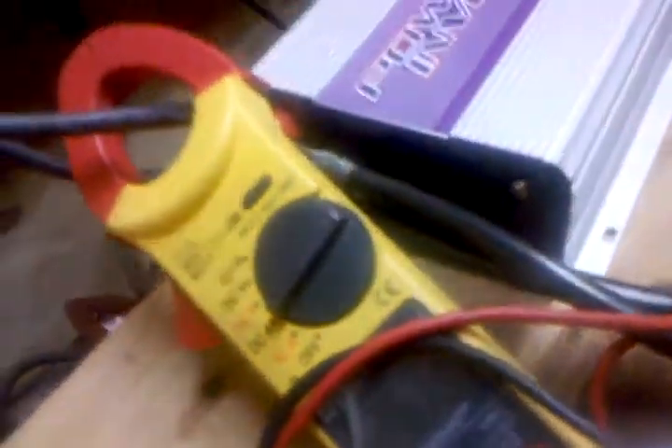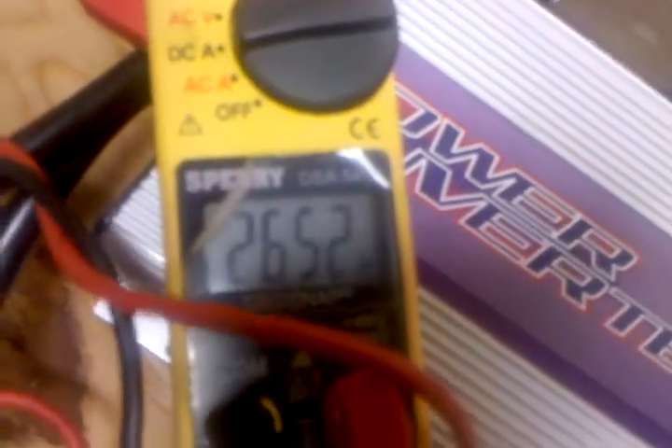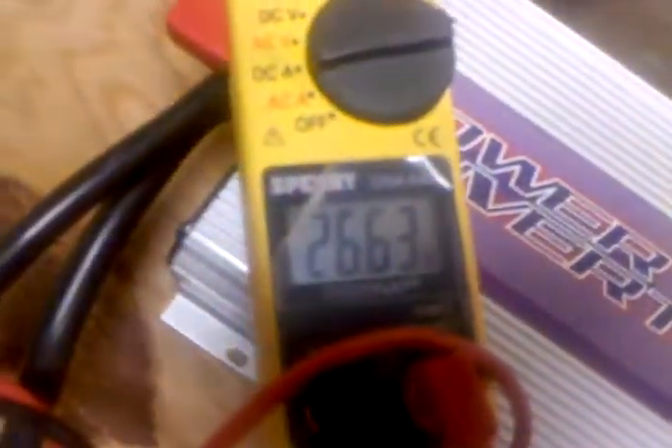Both of them are running at about the same speed. Right now I'm getting 26 amps from my solar panels — still got three of them hooked up. The fans are on, and look over here — that's my wattage being put back into the grid, into the house: 324 watts.